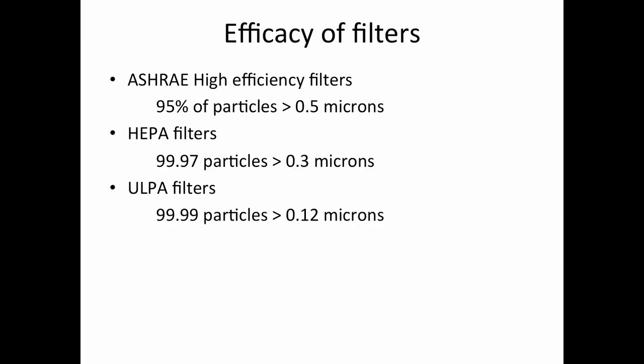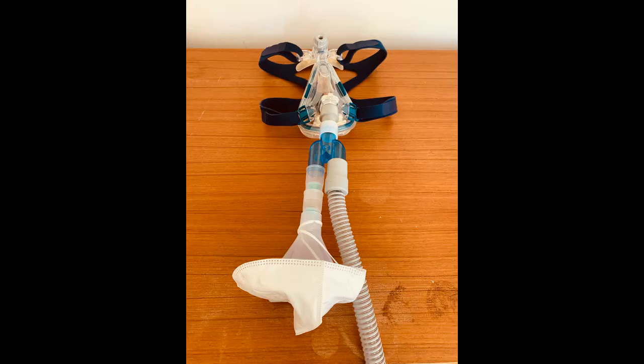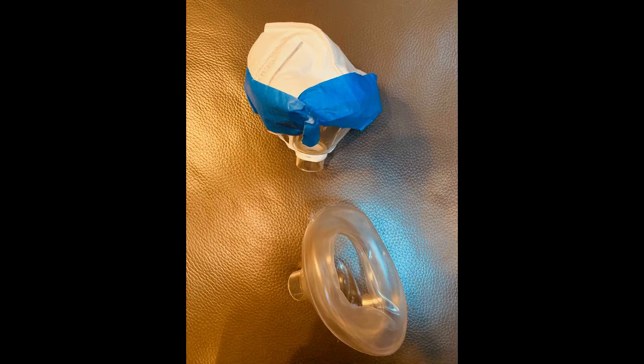This slide shows the relative efficacy of high-efficiency filters, HEPA filters, and ULPA filters. This slide also shows a funnel covered by an N95 mask to substitute for the inline viral filter. HEPA material could also be cut from a HOMETX or other HVAC filter and placed over the cone.